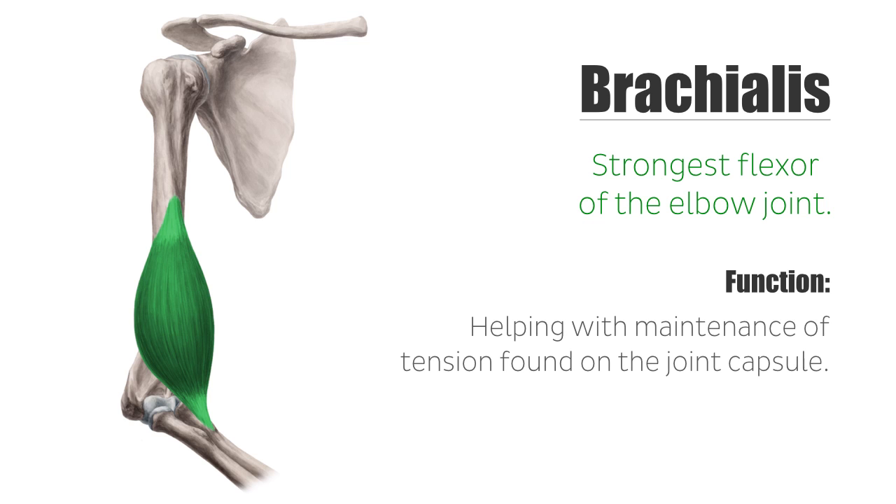Another function of the brachialis is helping with maintenance of tension found on the joint capsule and, as a result, working to prevent damage to the capsule during hyperextension.